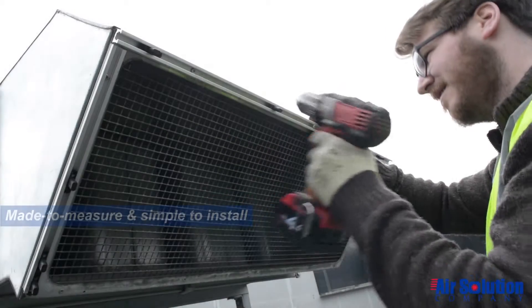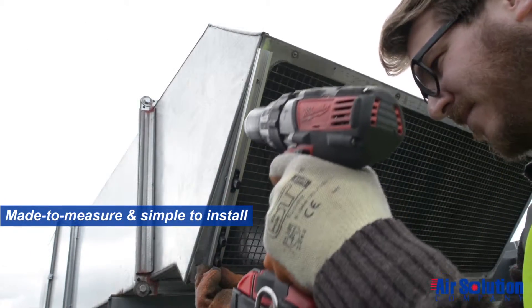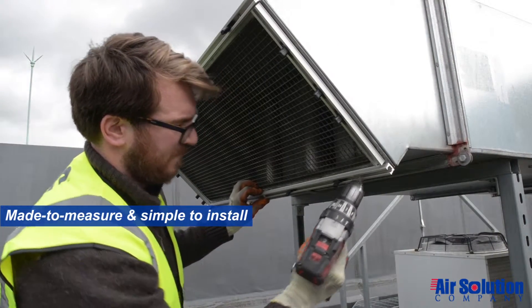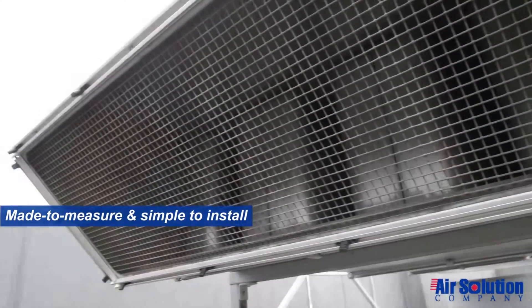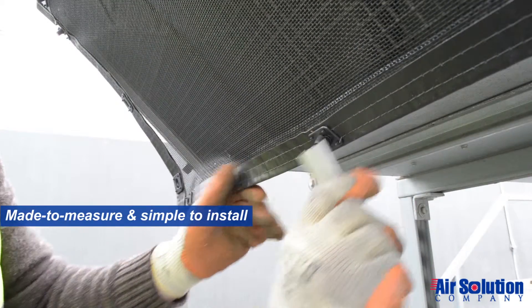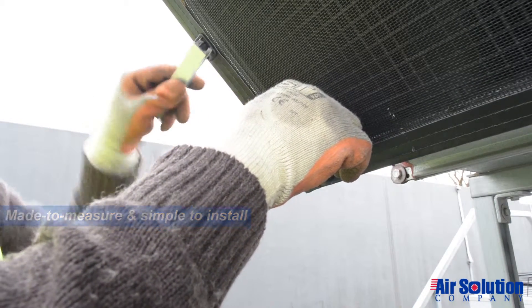Cottonwood filter screens are simple to measure, install and clean. Installation can be performed by your local distributor, contractor or self-installed. The most popular mounting option makes use of our aluminum track mount kit, which is secured around the perimeter of the air intake opening. Once installed, the Cottonwood filter screen is positioned and the twist lock fasteners are turned to secure it to the equipment.